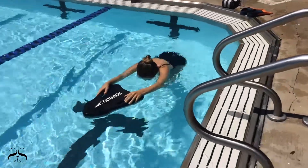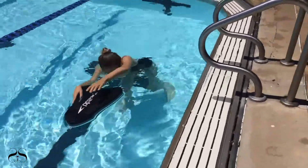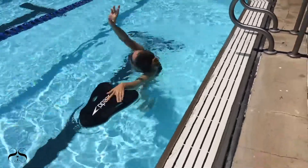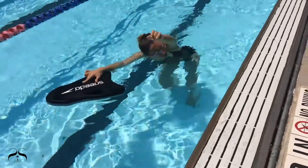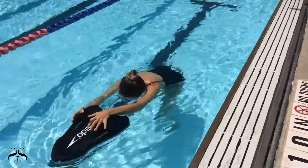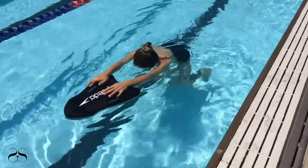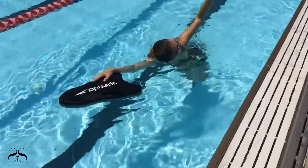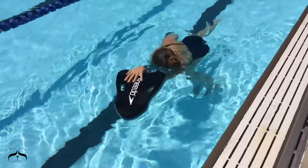Direct the swimmer to freestyle walk with the kickboard across the shallow end of the pool one time. The water depth should not exceed the shoulders. Freestyle walk with the kickboard is executed by walking up and down the shallow end of the pool and stroking the catch-up stroke with the arms, one arm at a time. The resting arm should begin stroking only after the stroking arm touches the board. Breathe in between each stroke.